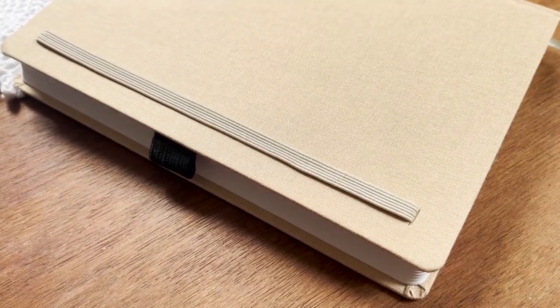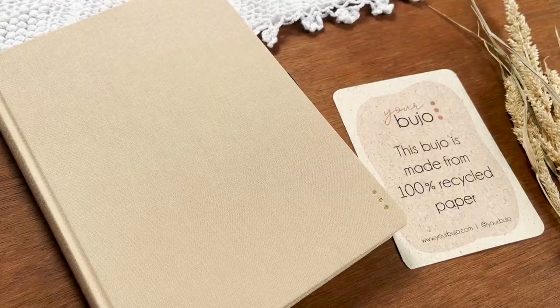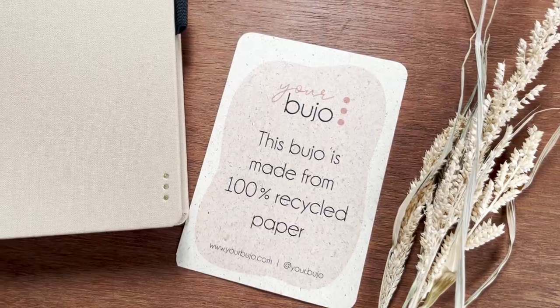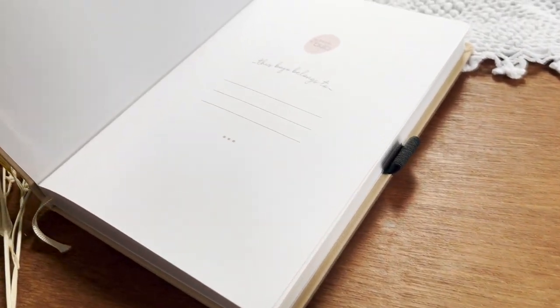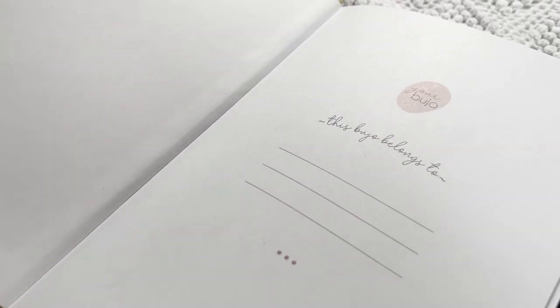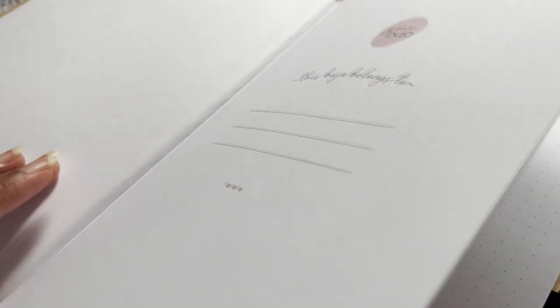Overall, I'm pretty much impressed with this notebook and would highly recommend it, as it works well with any pens and especially with watercolors and acrylic colors. When they offered me to try this out I was also attracted by the environmental aspect. A big thank you to Lean and Your Bujo for this cute note and for sending me this lovely notebook.